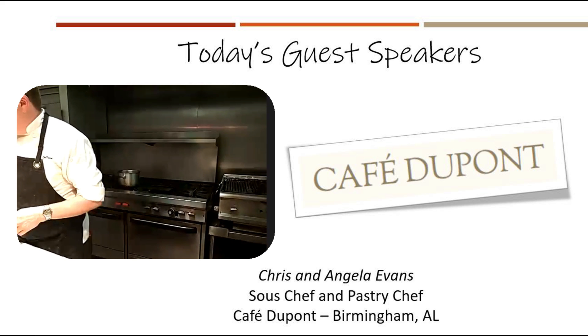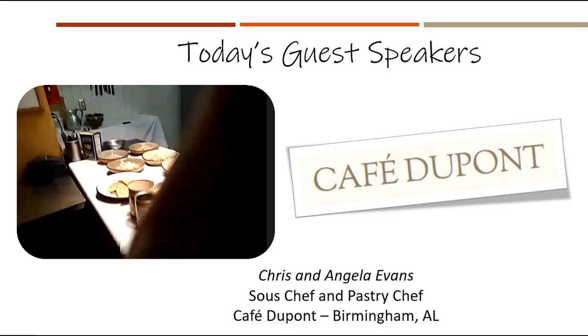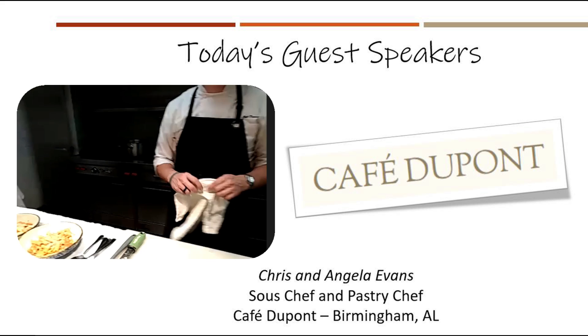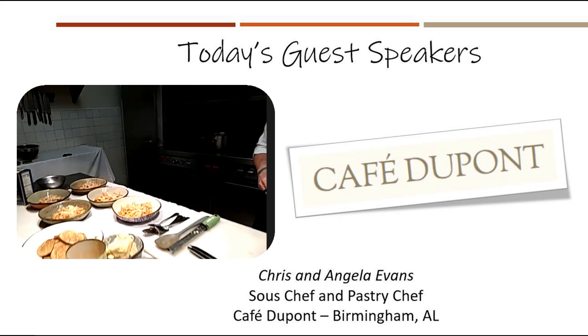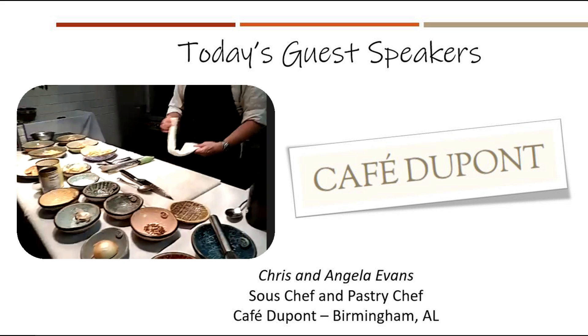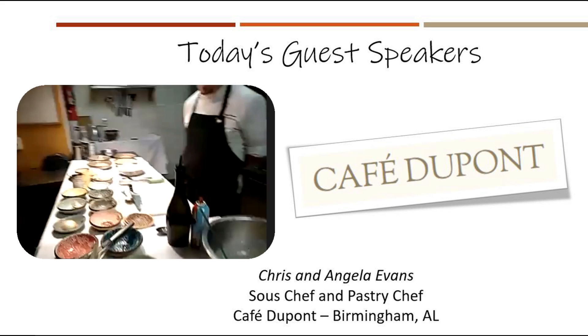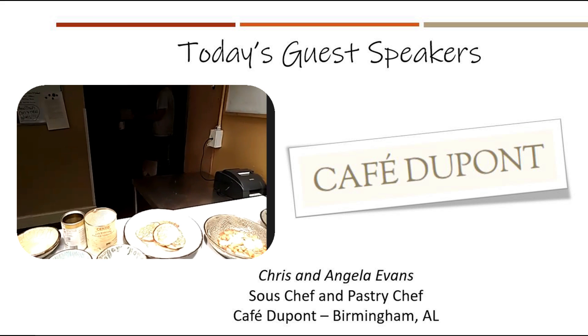We have a couple of questions. From someone who struggles to find a daily lunch, this looks great for meal prepping — it looks like you've got at least five meals from something that took 30 minutes or less. One question from our staff: how will the pasta flavor change using regular tomatoes if you don't have San Marzanos?